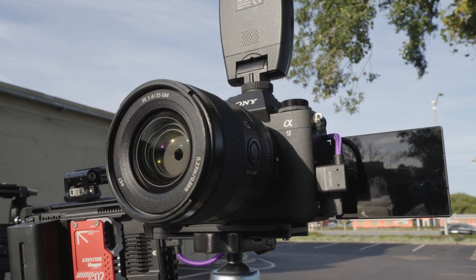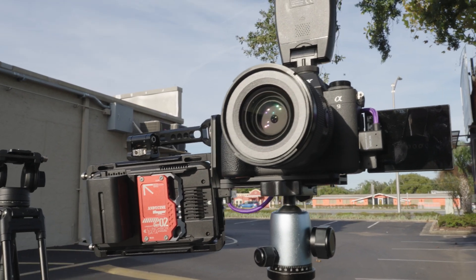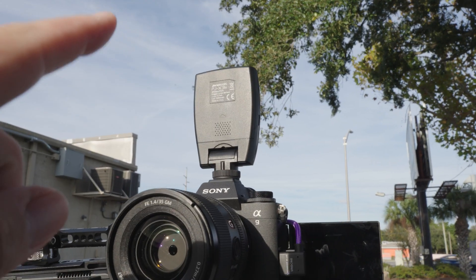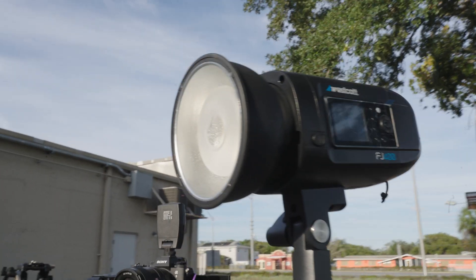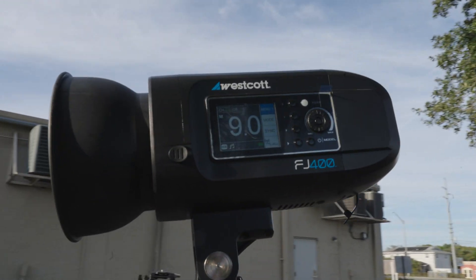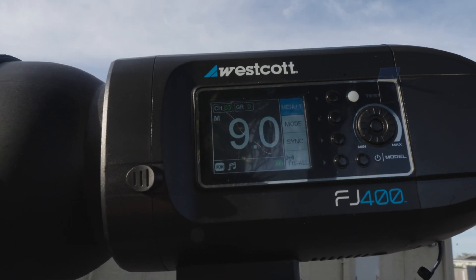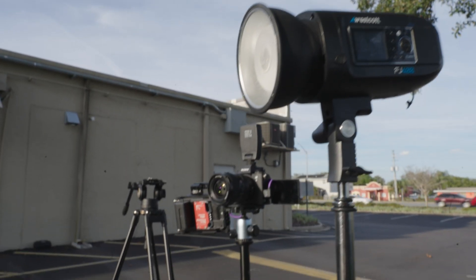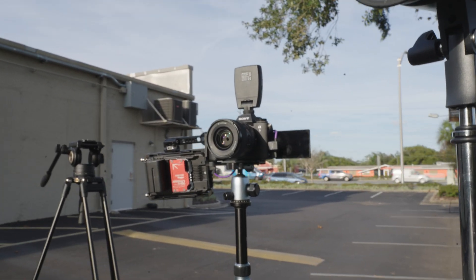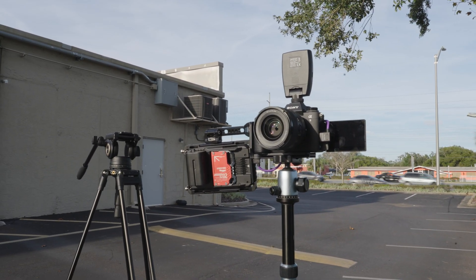All right, let's get started. We've got the Alpha 9 III here. I've got it connected to an Atomos recorder. I've got a Westcott FJX3S remote, and here I've got the Westcott FJ400. I've got it at f9.0, and we're going to see if at these settings I'm actually able to sync this up for a selfie portrait of myself, since I don't have a model today. This is very impromptu — let's check it out.